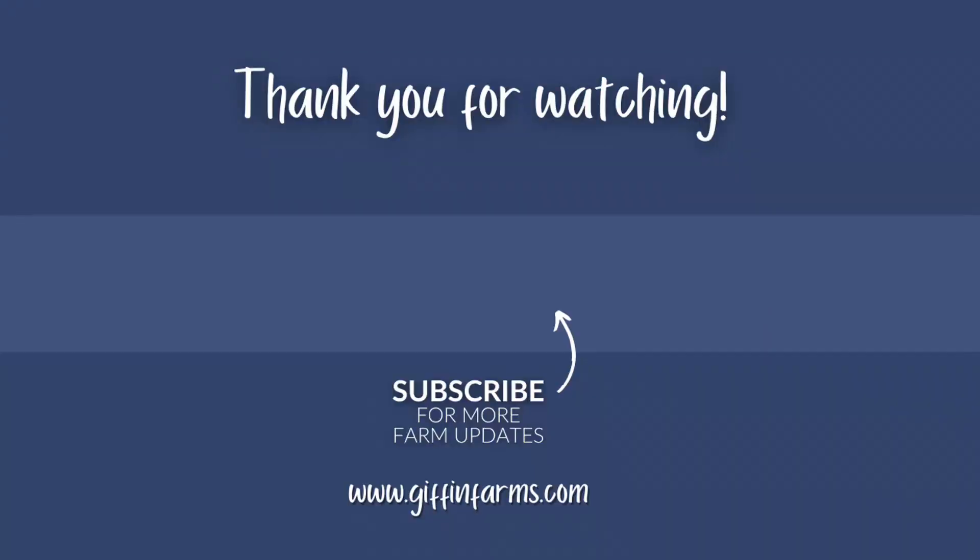If you're still watching and you liked the video, we hope you'll like it. If you have any ideas for us to try, leave us a comment. And if you don't want to miss the next videos, please subscribe. Thanks for watching.